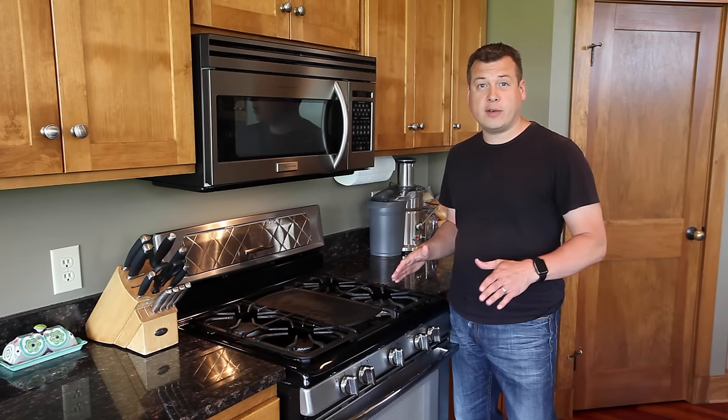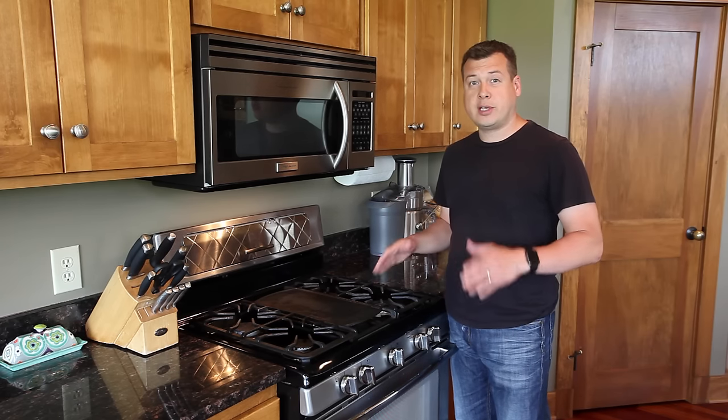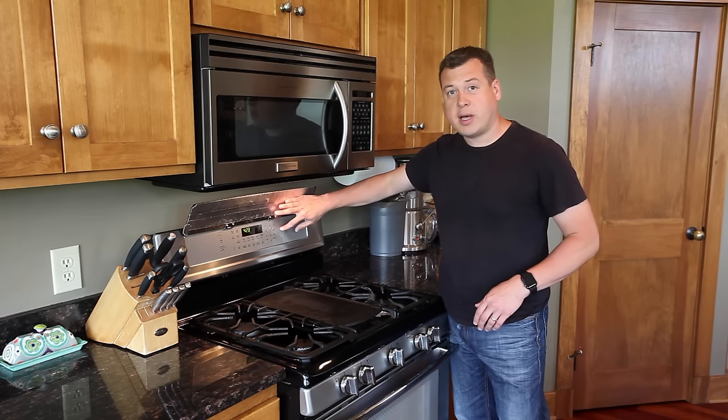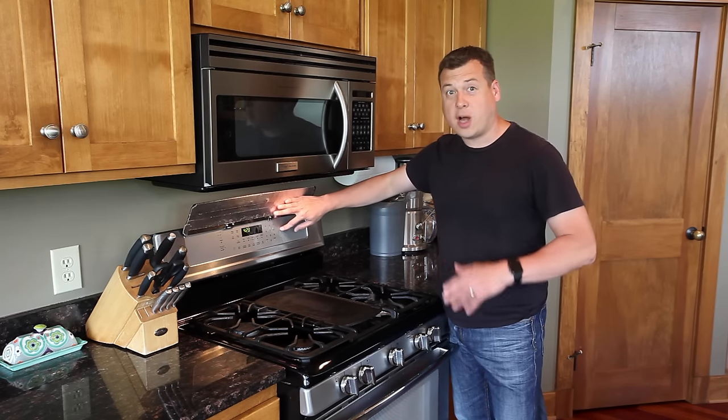Hey guys, this isn't a woodworking video, but I wanted to share this valuable tip with you all. If your stove has this style of buttons on your panel, then you need to watch this video.